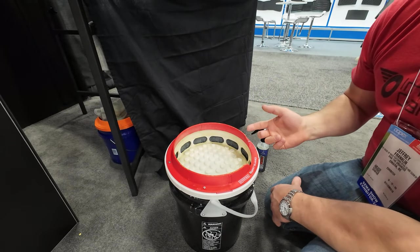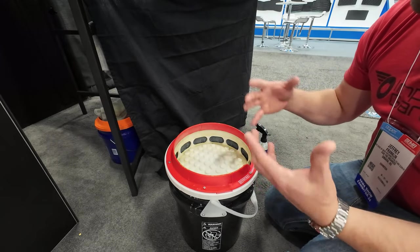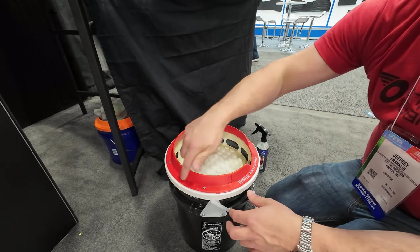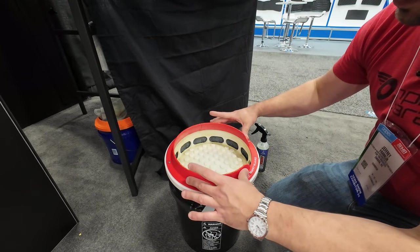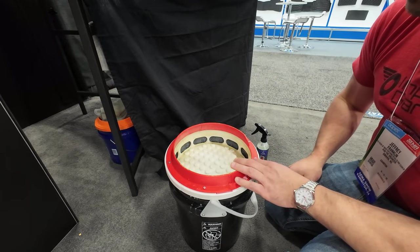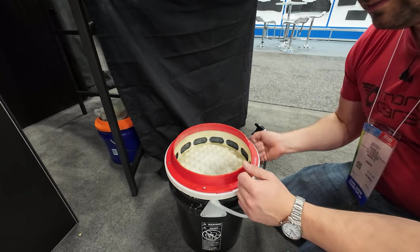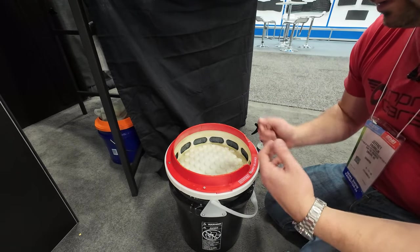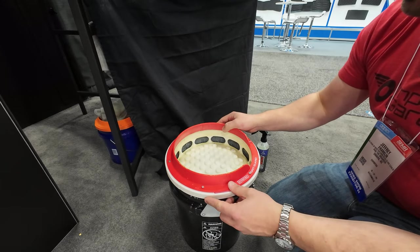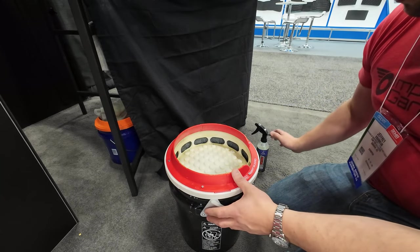It's a much simpler option than the Lake Country pad washer — no moving parts. I do like the Lake Country pad washer because it actually sprays liquid for you and is a self-contained unit, but I wonder if we could put something like this top piece on the Lake Country and get the best of both worlds. This is great for your average DIY person at home rather than something as expensive and elaborate as the Lake Country machine.